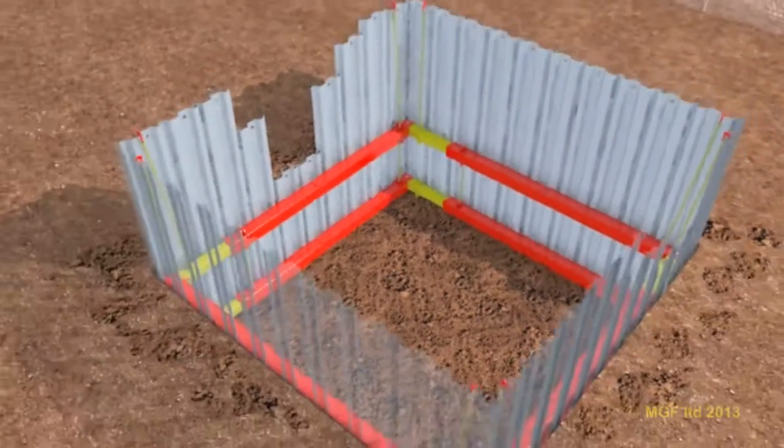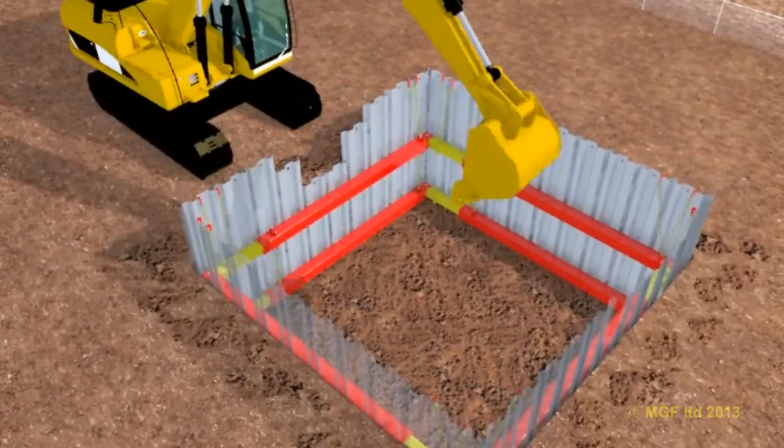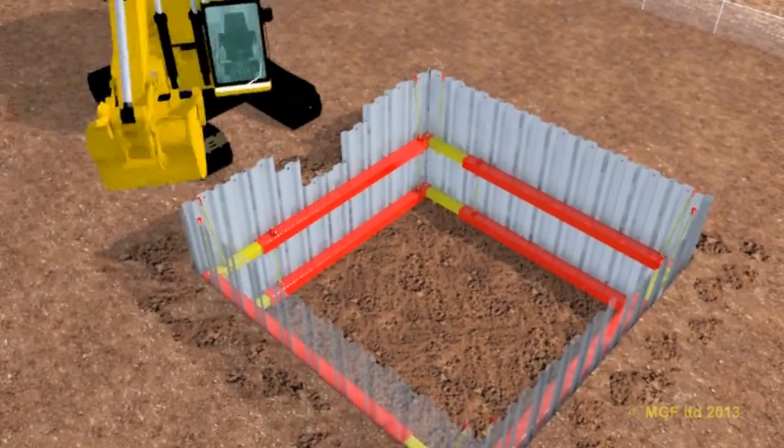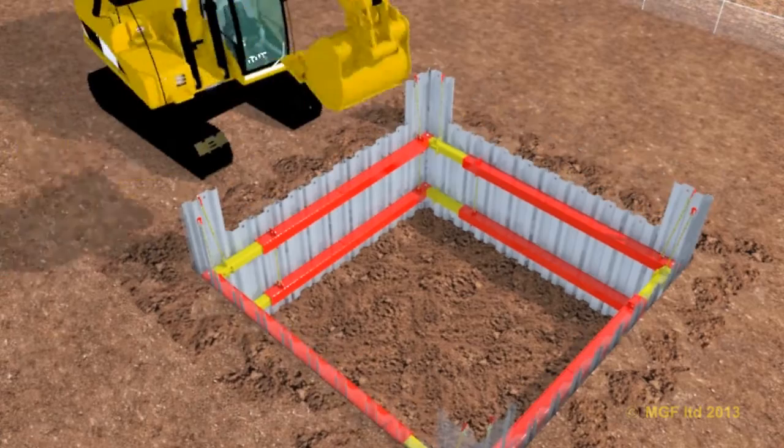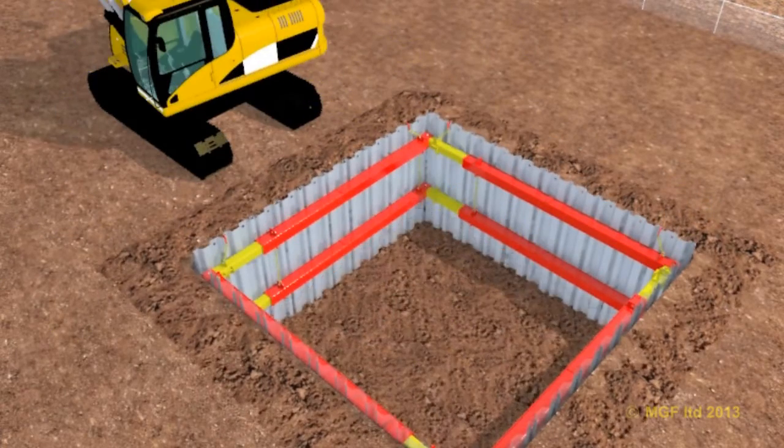Once the lower frame is at the correct level, restraining chains can be attached between the two frames. The bottom frame can now be pumped out to preload the sheets against the ground. Excavating can continue until formation level is reached, making sure the sheets are driven ahead of the dig level.